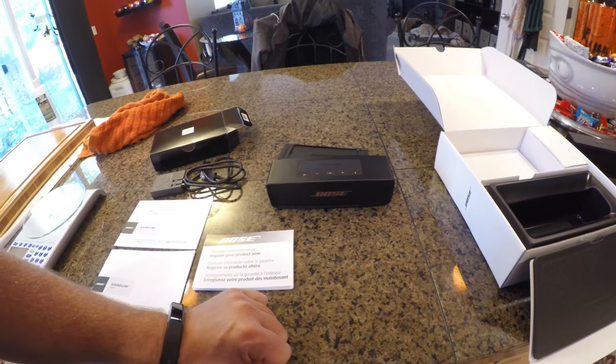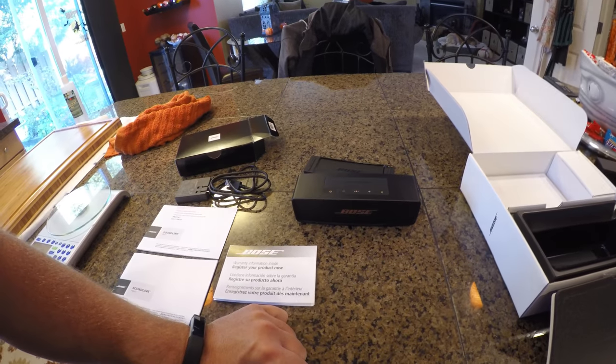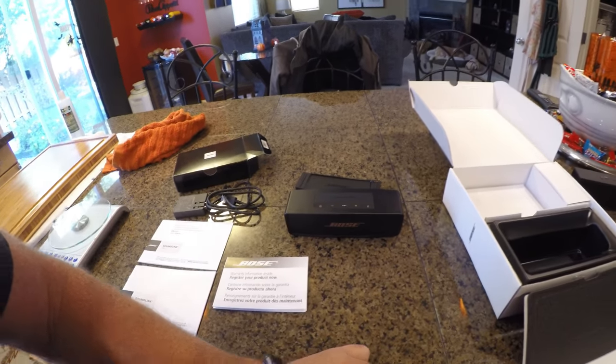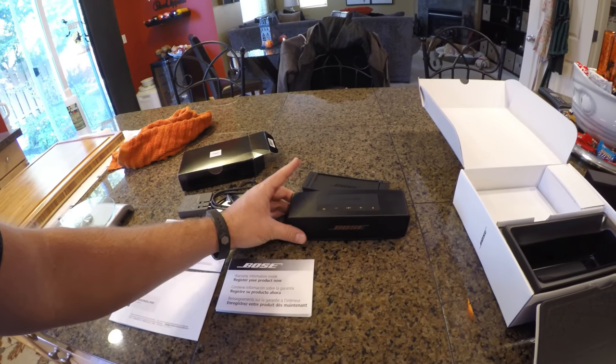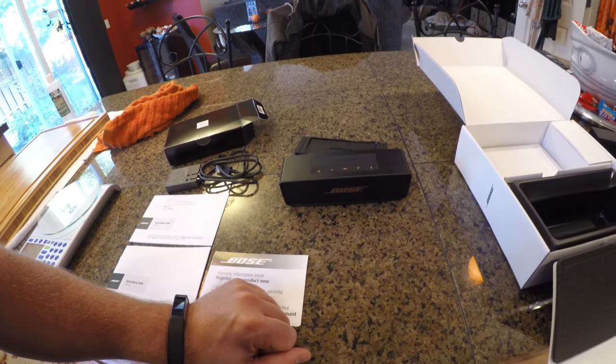Bose items have always been very good with the audio reproduction and the sound quality. And from previous experience using the Jambox for the last several years, it is noticeably different on the Bose product for the quality and the audio.